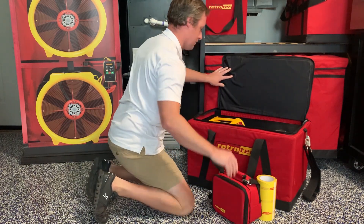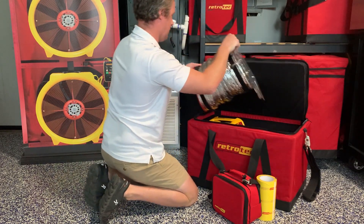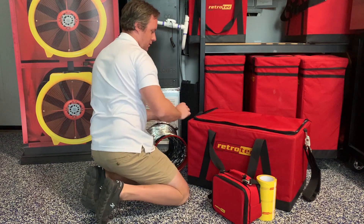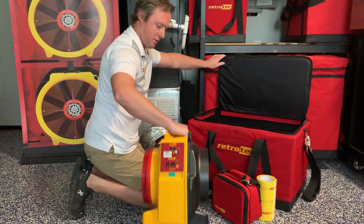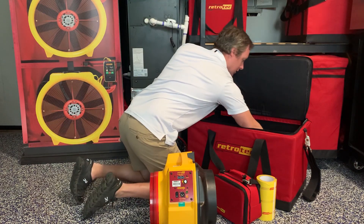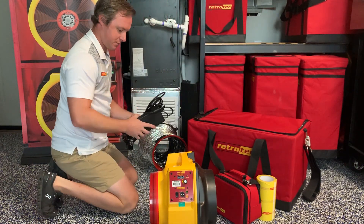We have the DM32X manometer, which will gather our readings and serve as the controller for the fan. We also have the clear flange and the flex duct to connect the fan to the system, and we have the 340X calibrated fan that we'll use to pressurize or depressurize the system, along with the power cord.